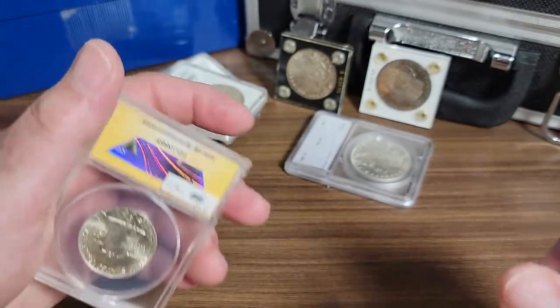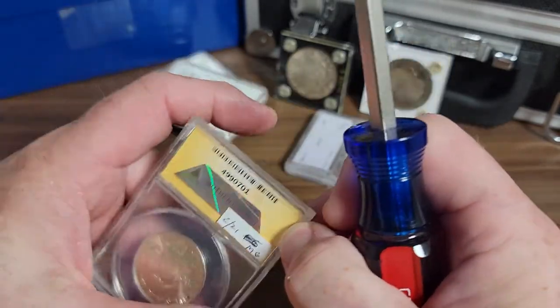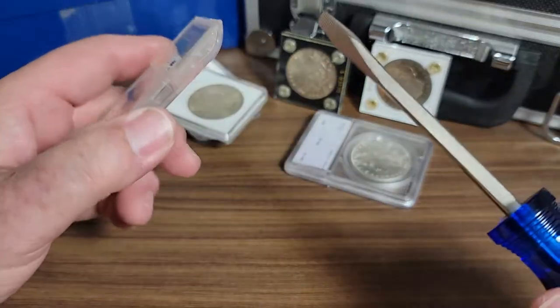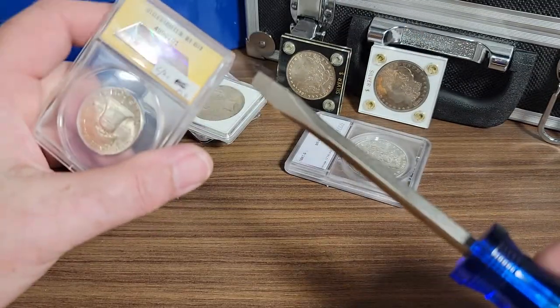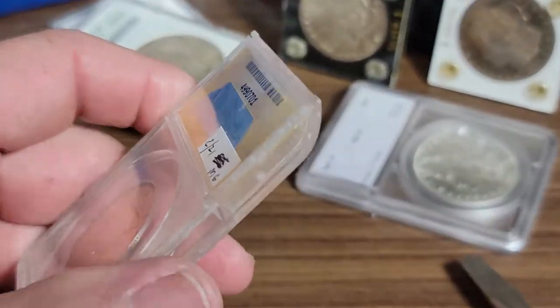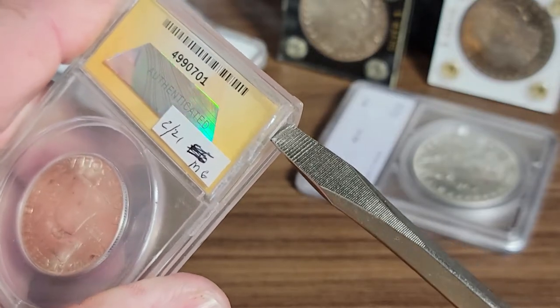I actually went ahead and tried to start it off-camera before I started filming to make sure I don't look like a complete idiot when I do this and it doesn't break open. But anyway, you can take a screwdriver in this area right here — let me zoom in on it — and just kind of get it started.